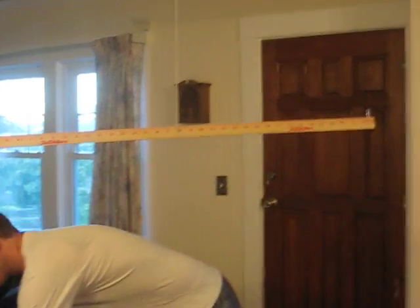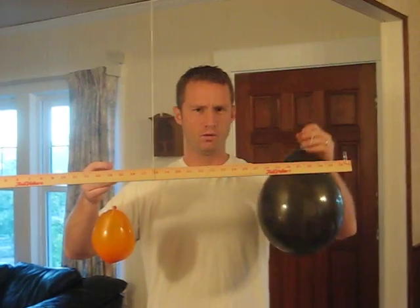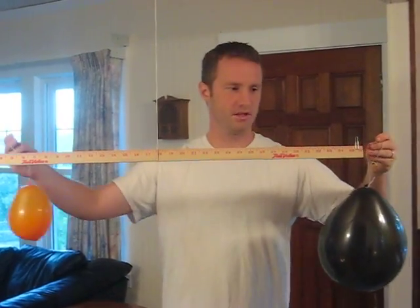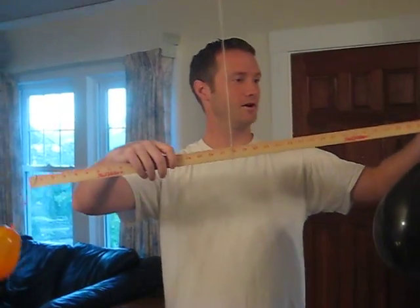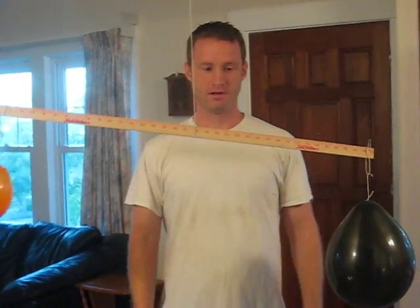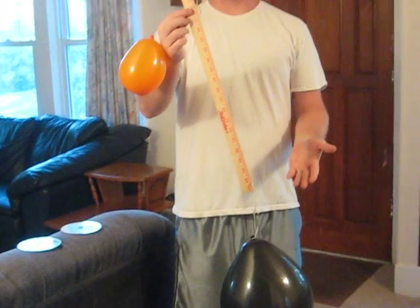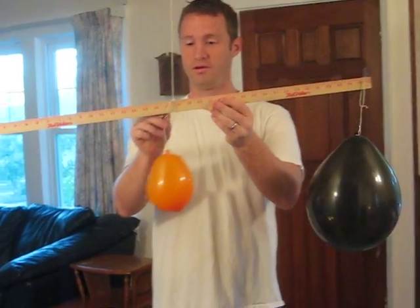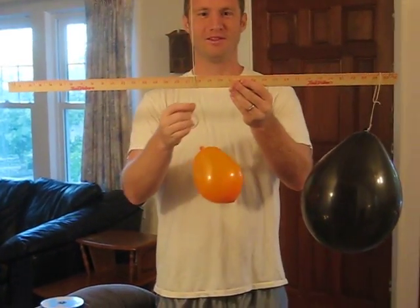Now we're going to try the balloons. Do you think these balloons are going to weigh the same amount, or do you think the one with more air is going to weigh more? Let's find out. Put the other one on. Let's see what happens. Well, look at that — it looks like the one that has more air under more pressure was much heavier than this balloon, even though it's the same balloon and I cut the exact same amount of string. Thank you for watching.